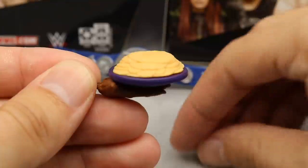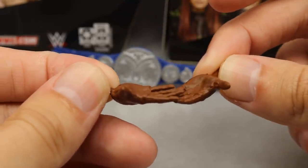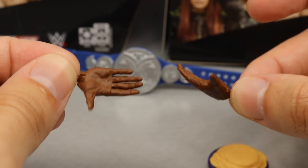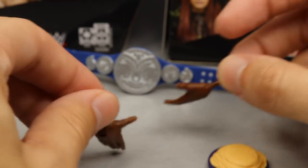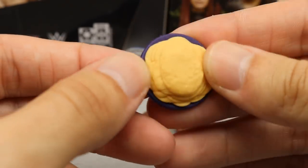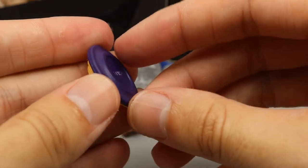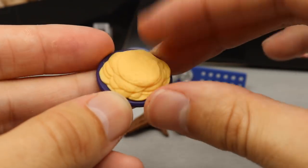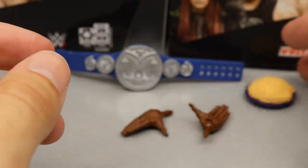Big E comes with hands that can hold the pancakes — the Ricochet slash Kawhi Leonard hands — so you can put the plate on his hands or double carry it. His arms are single joint so getting them together to hold the plate is tricky. The top of the pancakes is softer plastic and the plate is hard plastic. That does it for Big E's accessories.